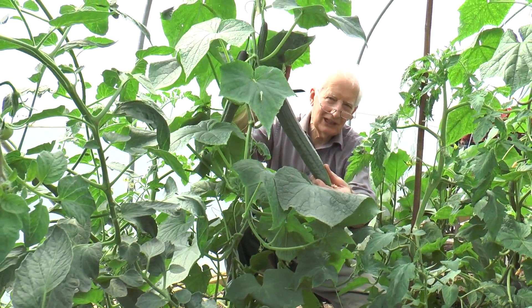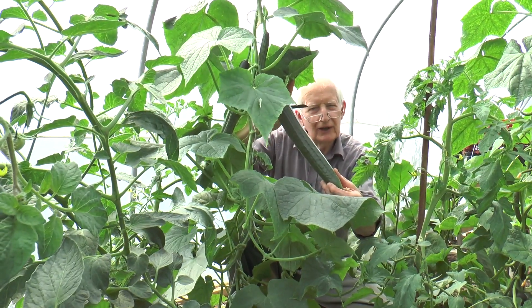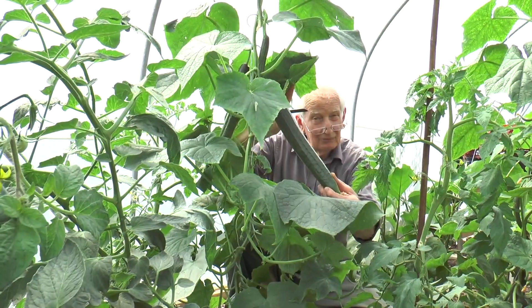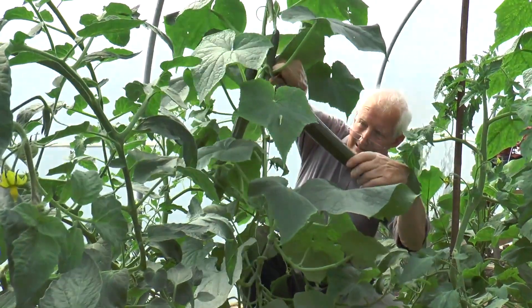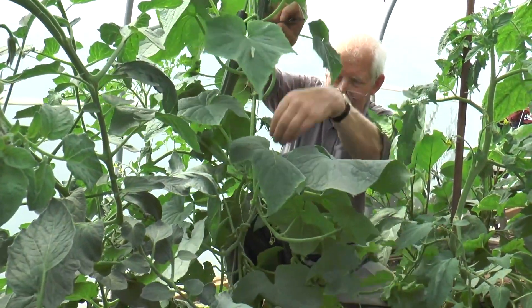Cucumbers are a pretty productive thing for greenhouses, and often there'll be advice on how to trim and shape tomatoes, but not cucumbers. If I just cut this one to take it out of the way — there's one really lovely cucumber — and now I can begin to show you what happens.